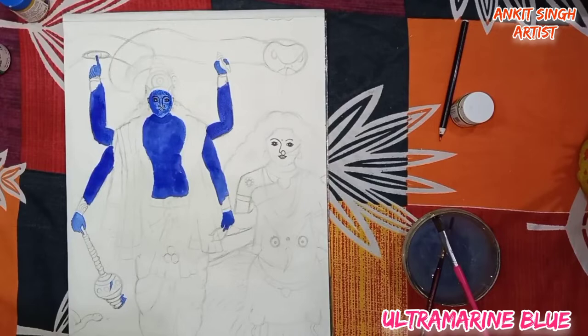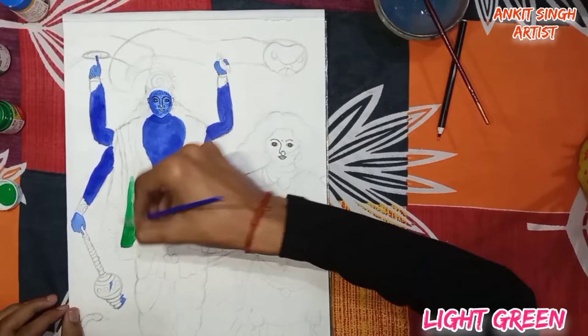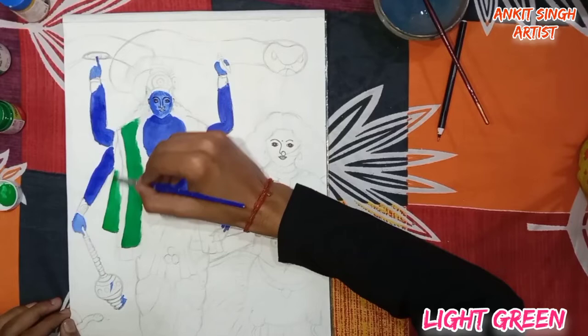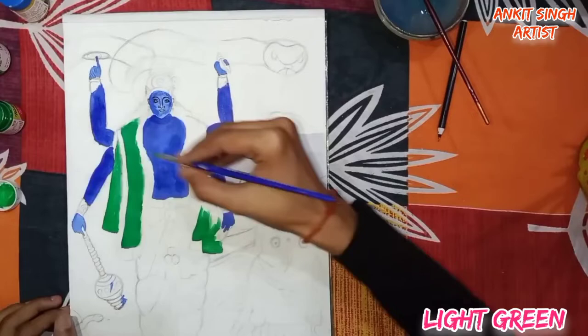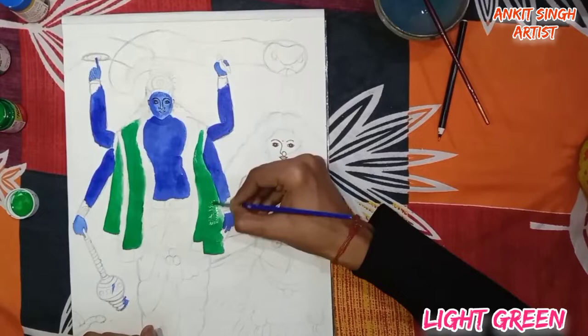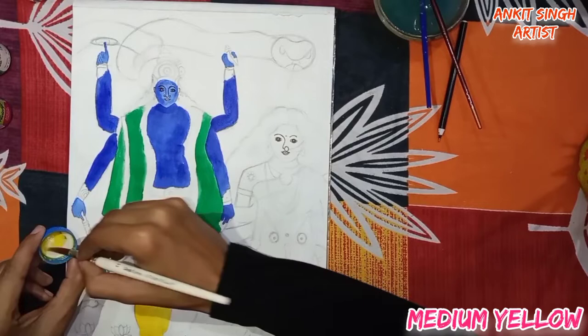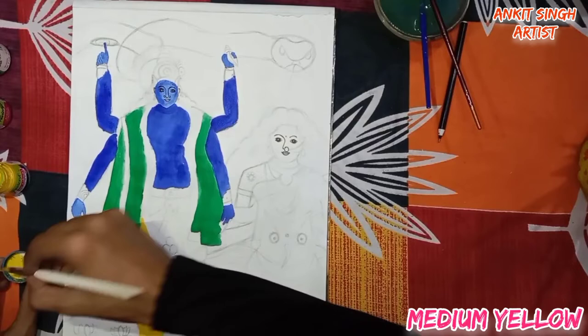Now I am using light green color. If you don't have light green, you can use deep green or any green color except sap green. I am using light yellow color, but if you don't have medium yellow, you can use deep yellow as well. To avoid brush marks, use water at regular intervals.